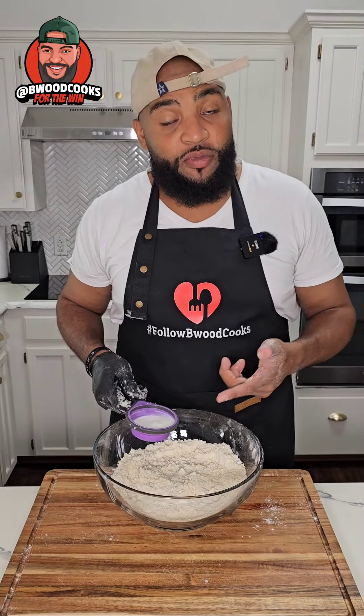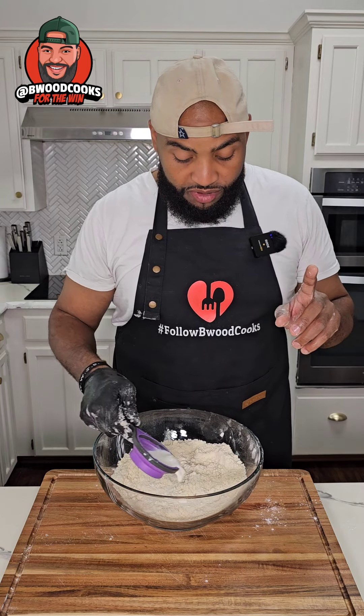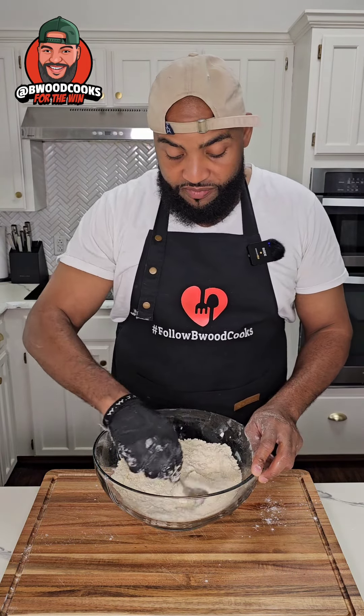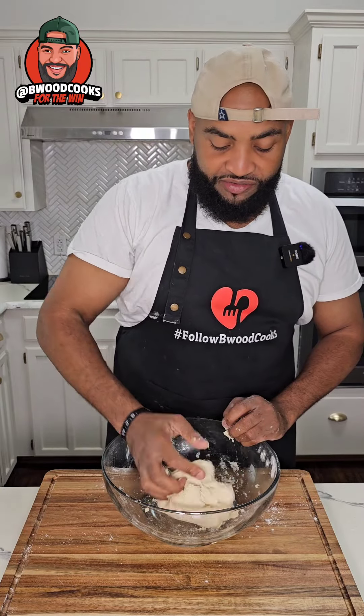Equal parts crummy. Now we're gonna add some whole milk — a little bit under a cup. Add that to the bowl and then mix it up. I'm kneading the dough — do this for a minute or so.